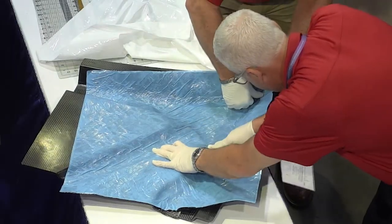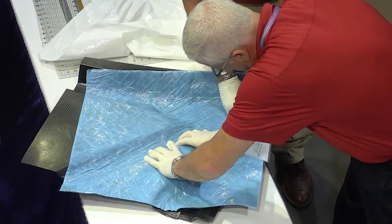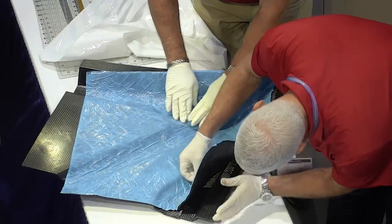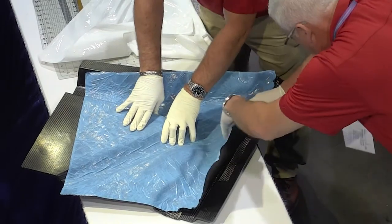Once they get this down we're going to do a debulk, and then we'll follow that up. We'll do the same process with a backing ply — it's four plies of 12K — and that's going to make our quarter inch tool face.